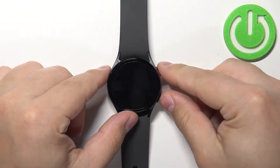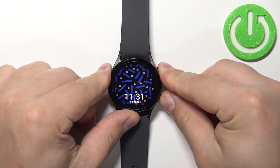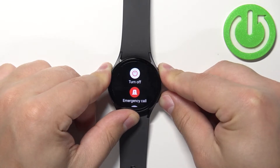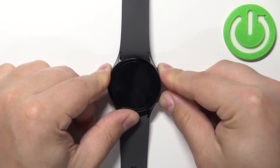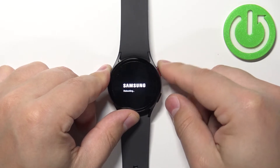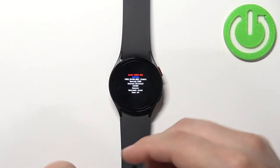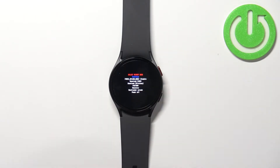So let's press and hold the buttons, keep holding them. Once you see 'rebooting' on the screen, release them and keep pressing the home button, and after a second or two you should enter the boot menu.